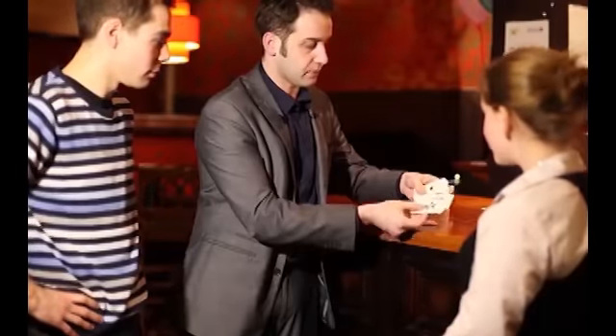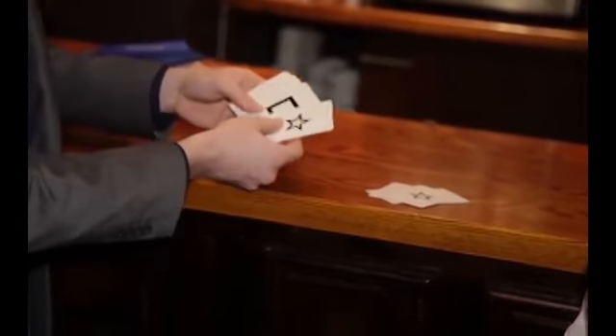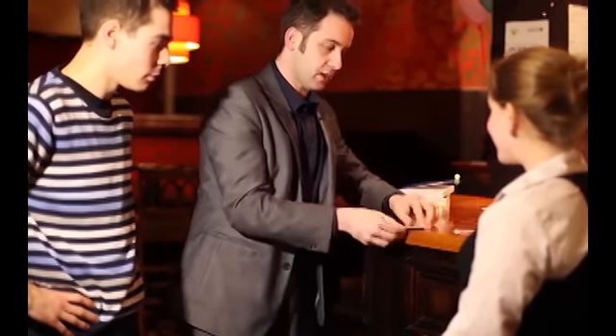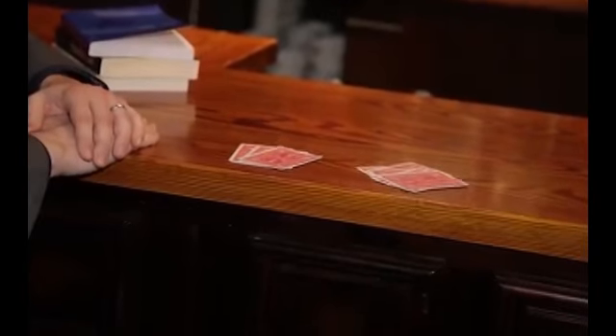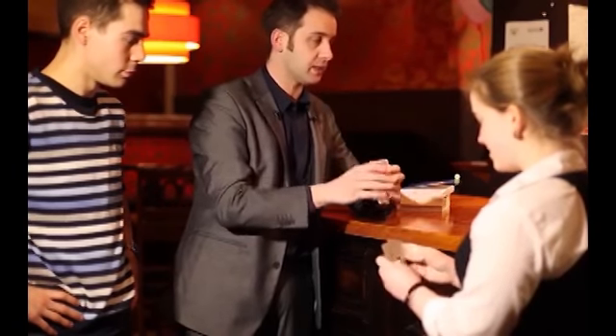They developed these simple symbols and they became known as ESP symbols. Now we've got two sets of these cards here and they're both exactly the same. I'm going to use you for this if that's okay — would you like to use that set or this set? It's entirely up to you. What I want you to do is look at the faces of them but mix them up so that I can't possibly know what order they're in.